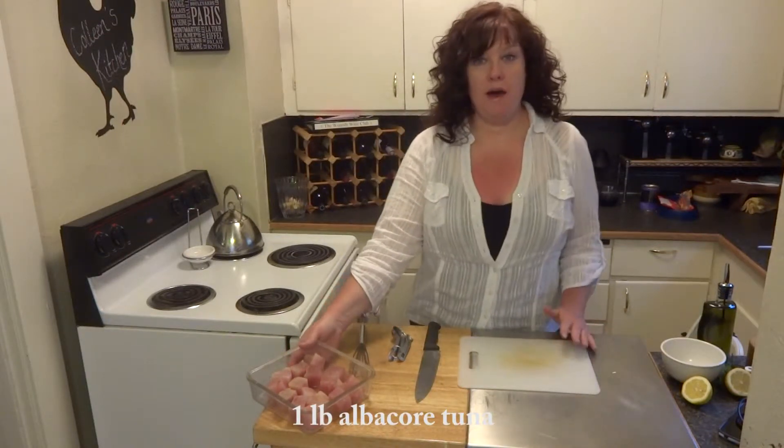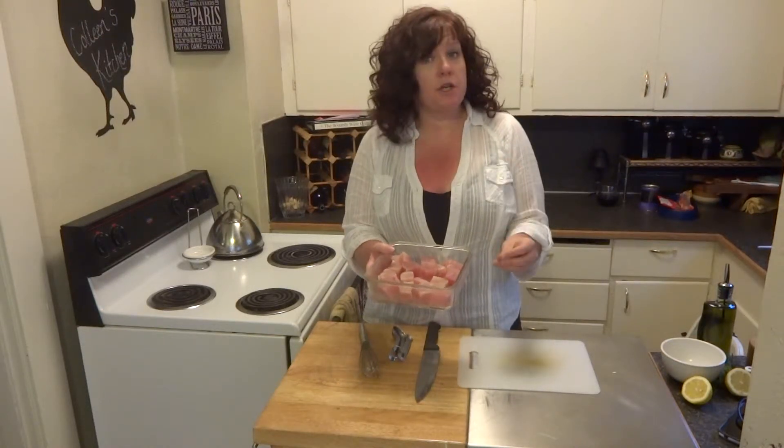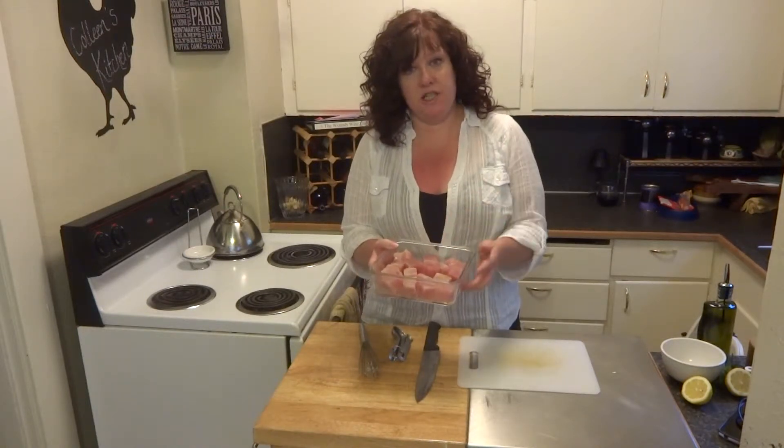I have one pound of fresh raw albacore tuna steaks that I cubed up into pieces between one and two inches each. I'm going to make four skewers — one skewer per person. This recipe serves four people.